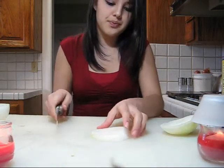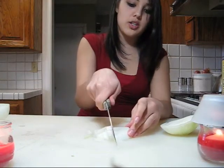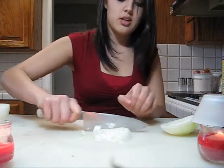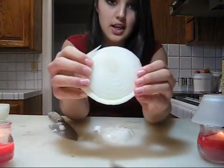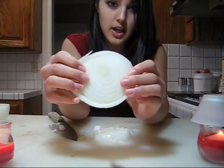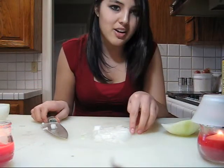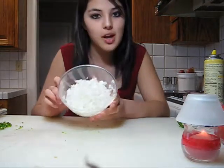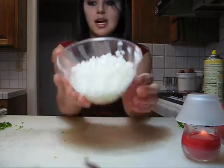Like you did with the tomato, you're going to cut in one direction and then the other. The good thing about onions is that they already come in layers, so even if you don't cut precisely, it doesn't really matter. We're done with the onions — I cut a little bit more, but it will make something around this size.